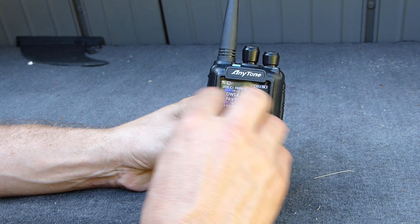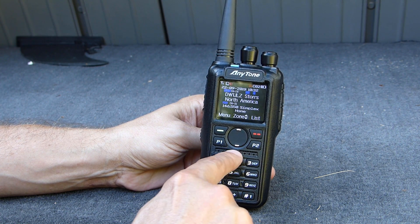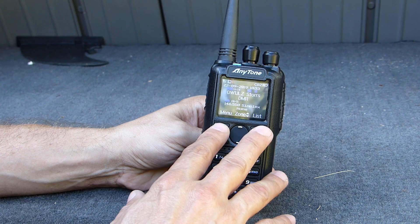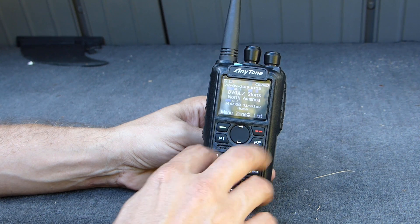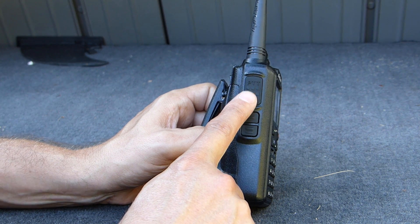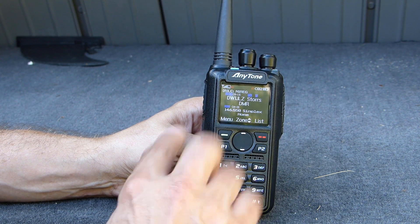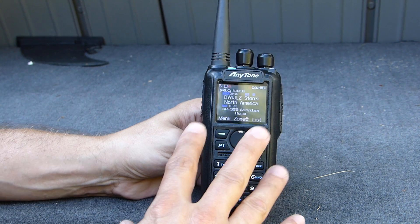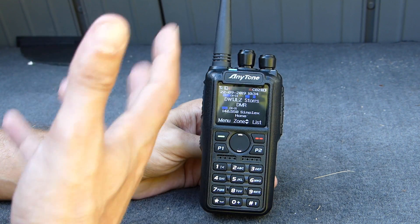Looking at the front panel, we have some navigation buttons on top, the speaker and microphone area in the middle, and the keypad down below. The overall feel and operation of these buttons is pretty good — everything seems like it fits well, nice and tight, with good tactile feedback. On the side we have the push-to-talk button and a couple of programmable buttons. These buttons, along with the navigation buttons on the front, are programmable in the software.